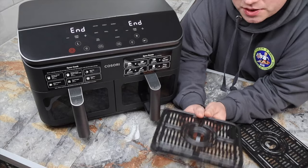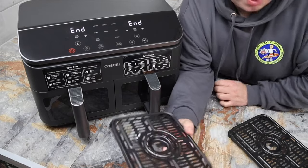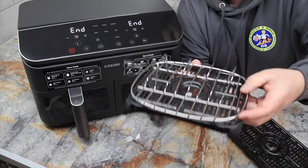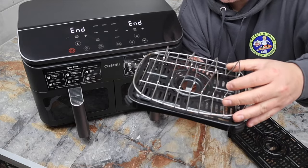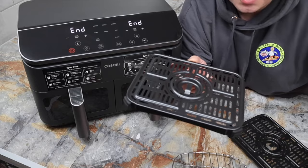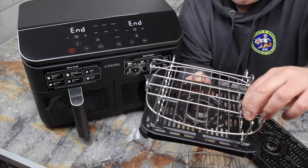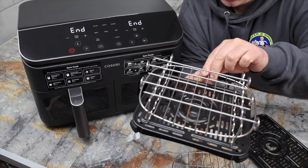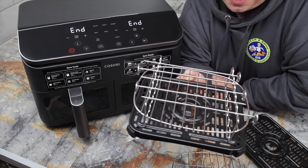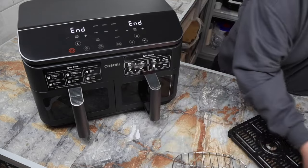While cooking I noticed a nice attention to detail: the racks that sit in the bottom of the drawers have feet that let fat run through, and the cooking racks they provide actually fit onto the bottom rack so they don't move around. The chicken skewer rack fits as well. I really like that kind of attention to detail.